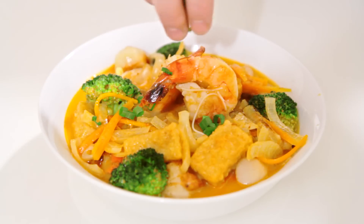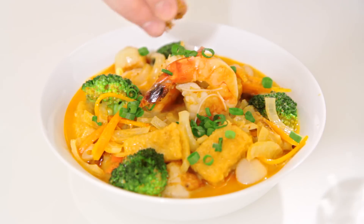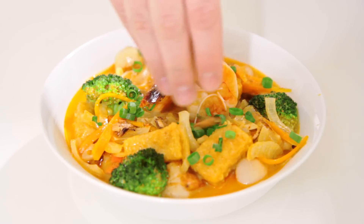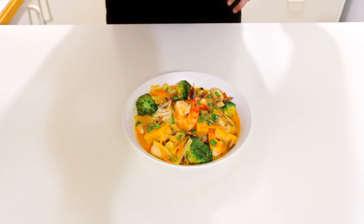Beautiful stuff guys! To top it off I'm just going to sprinkle over some chopped spring onions as well as some fried shallots. These are also available in the Asian section of your supermarket and they are great on top of any noodle soup — so give them a go if you haven't tried them before. And you're done!